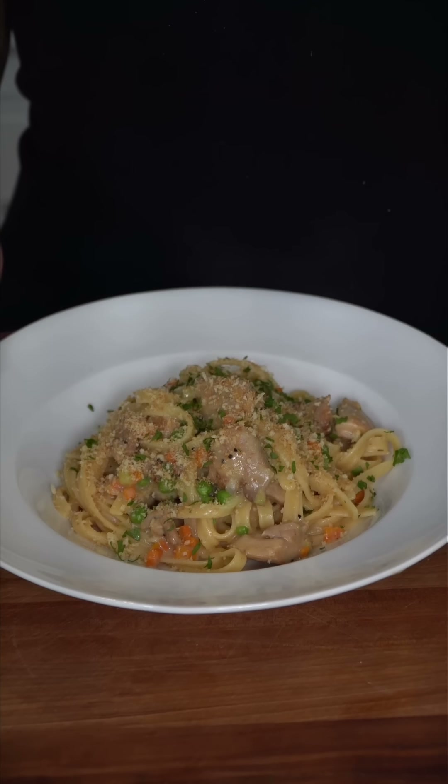And now we have the final product. First of all, this looks absolutely gorgeous and the flavors here are just immaculate. And as always, it just doesn't get better than that. This is one of those recipes that just tastes like home.